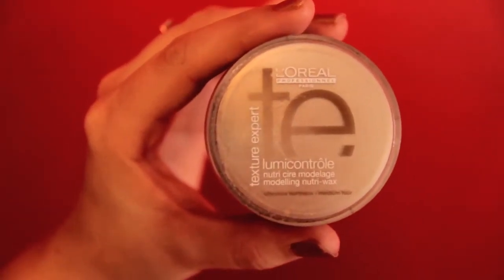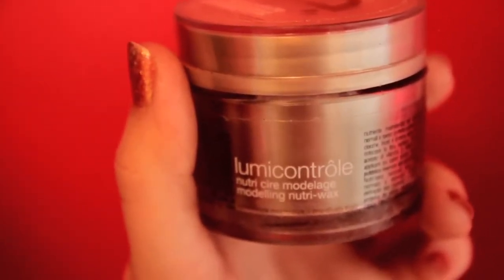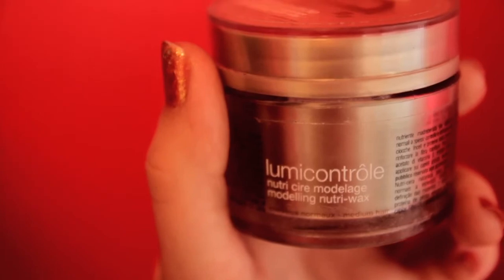Lastly, you'll want a styling cream or a very light wax. I'm using L'Oreal LumiControl Modeling Wax.